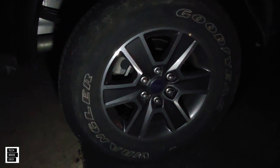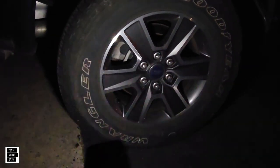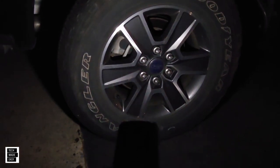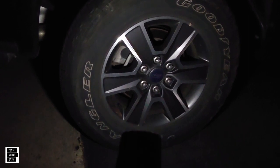Another feature this tire inflator has is a helpful light. As you can see, it's lighting up the area pretty well — it's actually nice to have a light. And it also has a strobe feature if you need that as well.